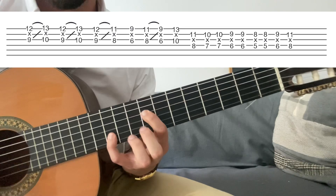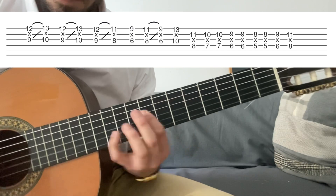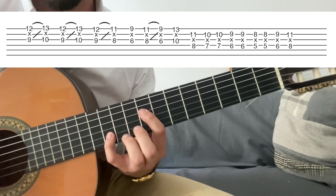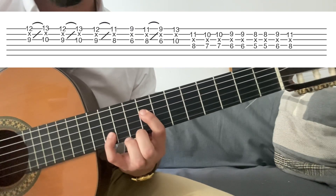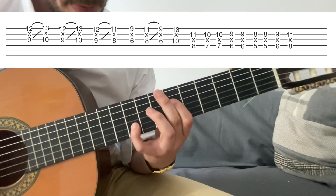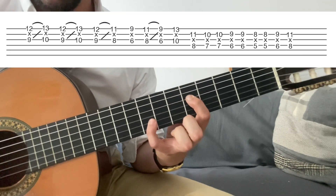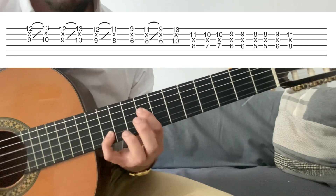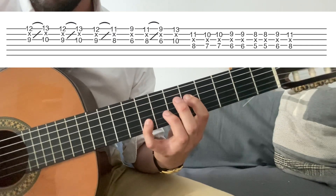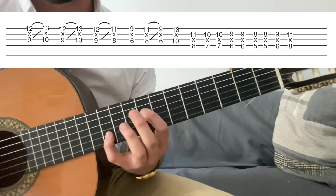Y acabo con... Estamos aquí en la tónica. Hago tónica y descenso cromático haciendo dos golpes en cada nota, hasta que llegamos a la sexta. Y desde la sexta hago: sexta, dos toques en la sexta, séptima menor, y tónica.